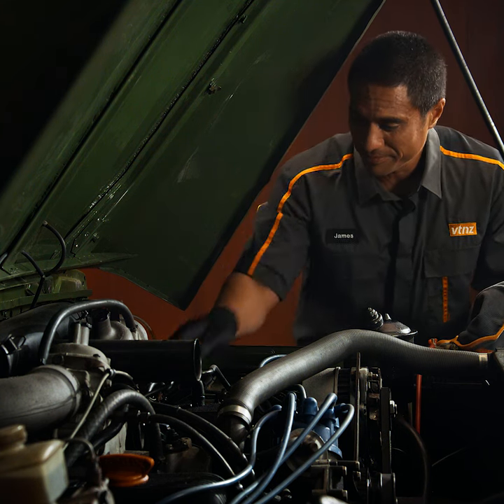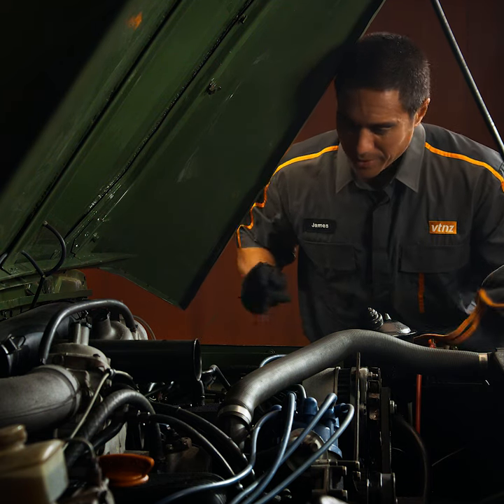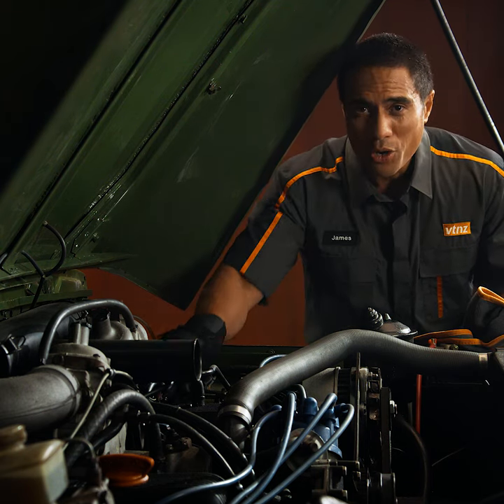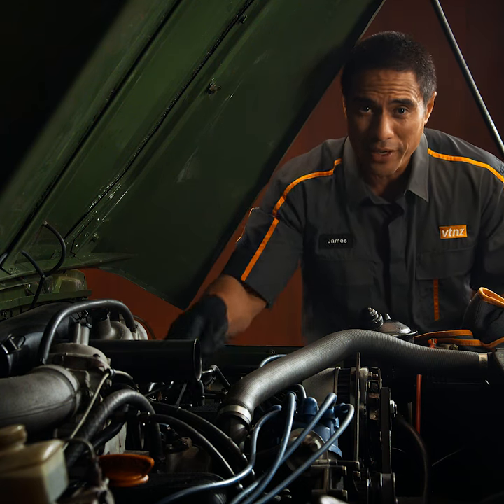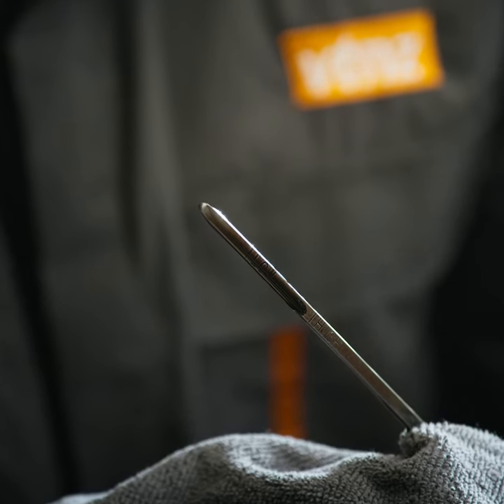Then remove your vehicle's dipstick. Wipe it clean. Reinsert it and then remove again and check the reading, making sure it's between the recommended levels as displayed on the dipstick.